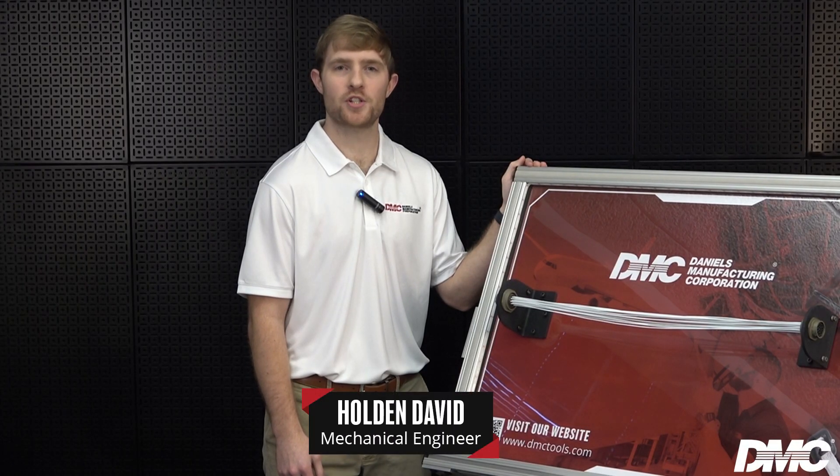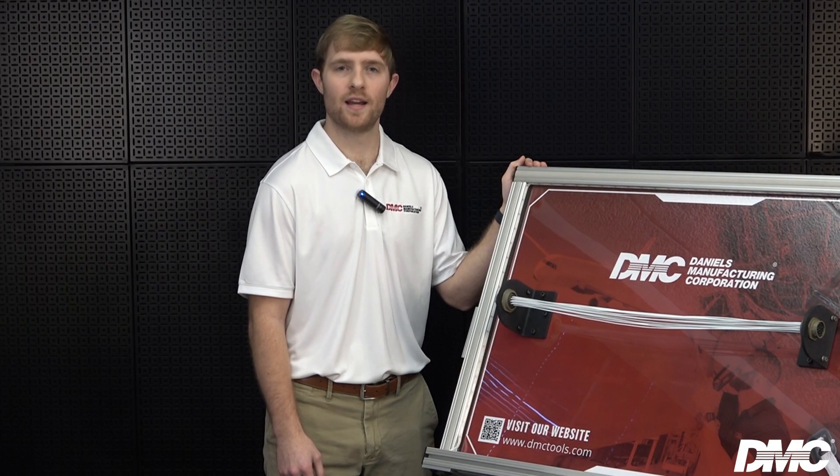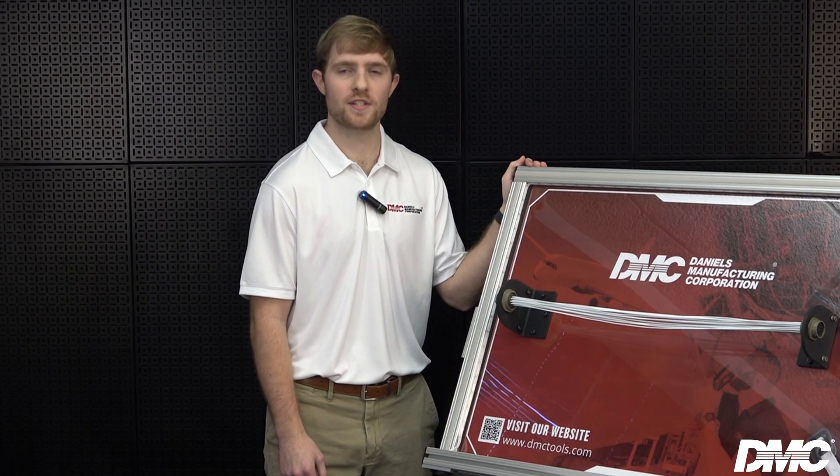Hi, I'm Holden and I'm going to be showing you how to complete DMC's Aerospace Maintenance Competition. Our event is named Tooling for Harness Assembly.